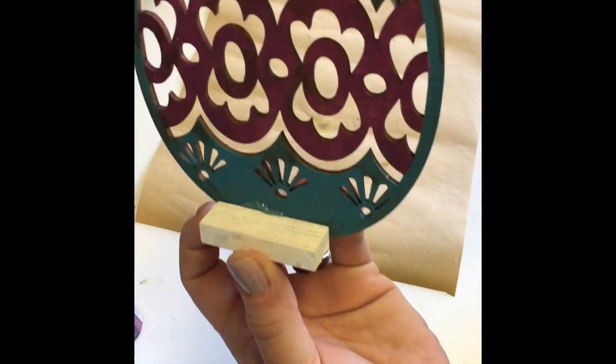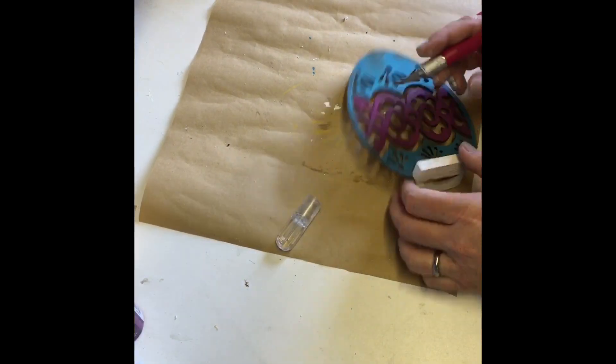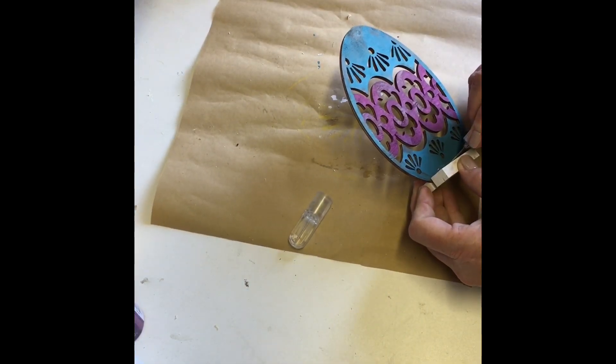If you happen to notice a little seepage of hot glue on your egg, just take an X-Acto knife, cut into the glue and peel it away. It comes off fairly easy.